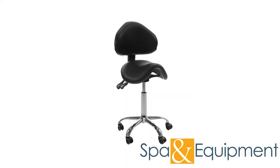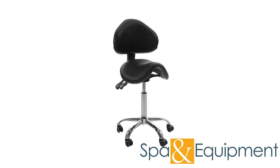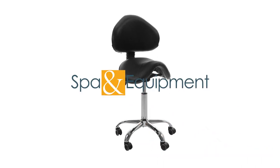Thank you for your interest in the Esthetician saddle stool. If you would like to learn more about it, you can click the link on the top left corner of the video screen.